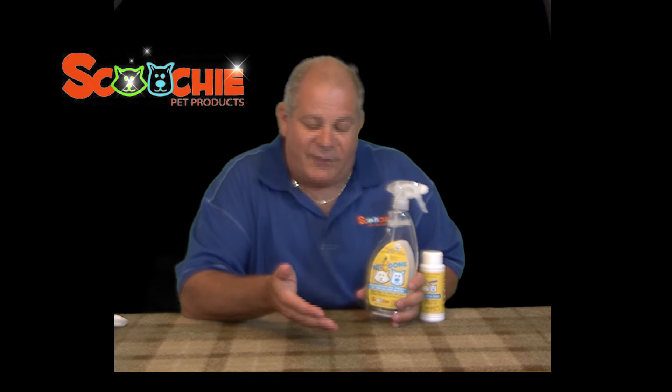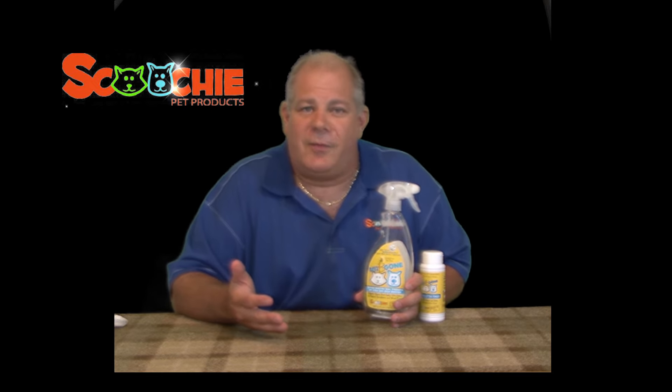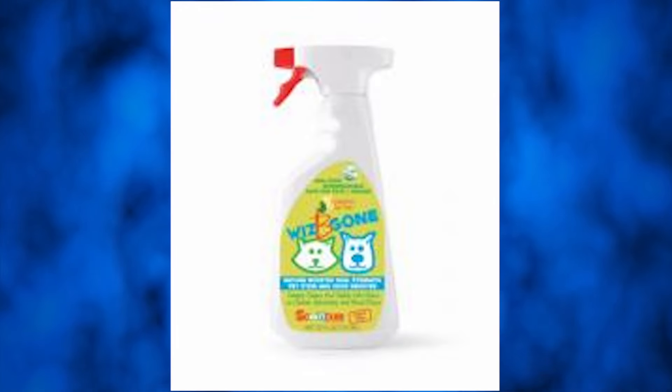We have tea tree oil in here, which is a natural bactericide and disinfectant, and that's important because you're going to have kids in the house walking on the carpet. You don't want any leftover bacteria. This kills the bacteria naturally.